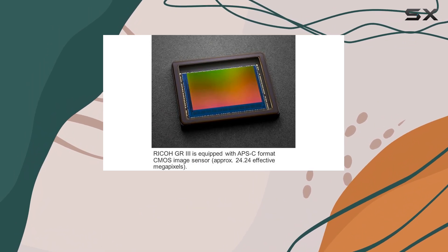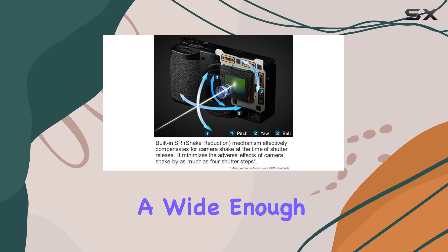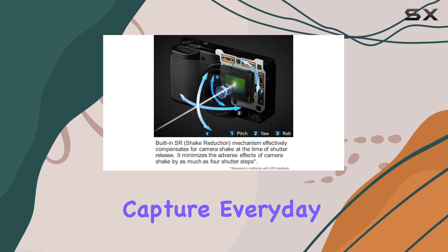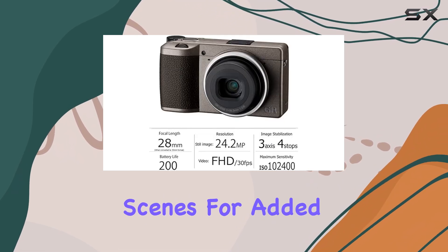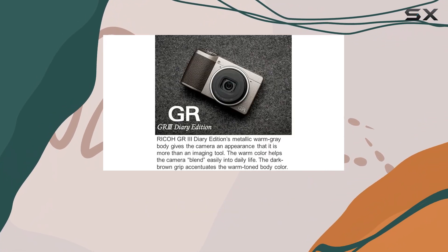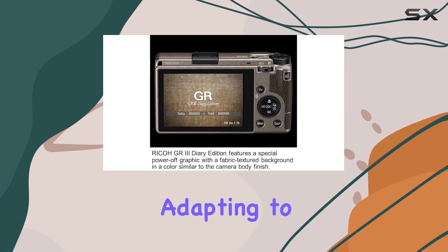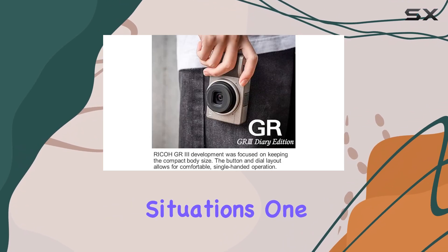The built-in lens features a 28mm equivalent focal length, offering a wide enough angle to beautifully capture everyday moments and vibrant street scenes. For added versatility, the camera also includes a crop function that allows you to shoot at 35mm or 50mm equivalents, adapting to various shooting situations.